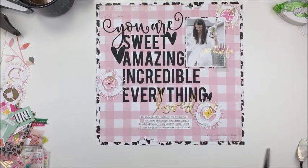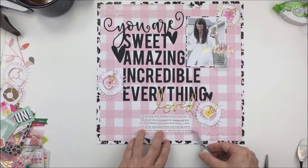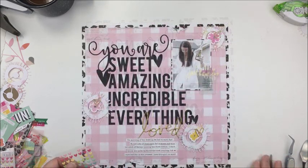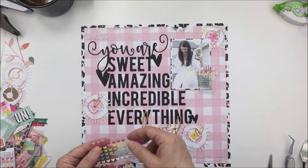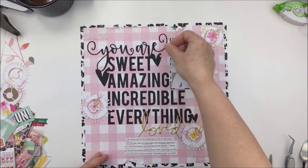There are a whole bunch of new cut files over in the Justnick shop this month — Nicole's just got some beautiful designs and this particular file just has my heart, I love it. There are so many neat ways you could use this: you could use the words individually for a title, you could just have 'you are sweet' if you wanted — there's a lot of possibilities. I really love the font and the combination of the scripty 'you are' with the different font for the other parts.